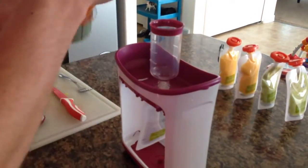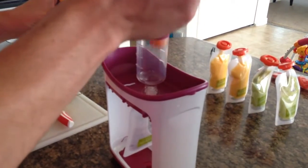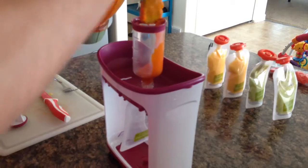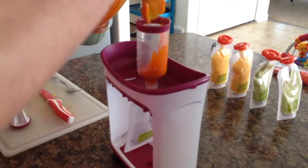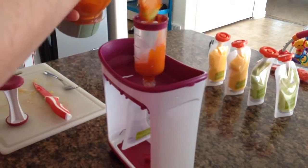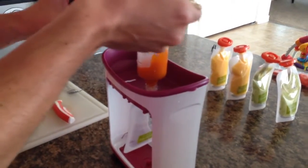The only complaint I have about this fun toy is that it has to be super super smooth — you can't have any chunks or you end up with puree everywhere. So we're going to fill this up with carrots.